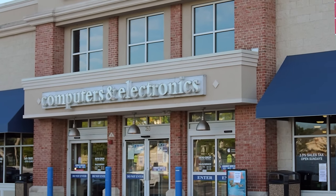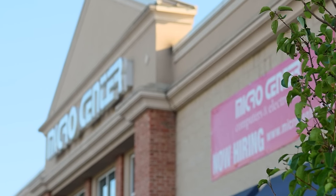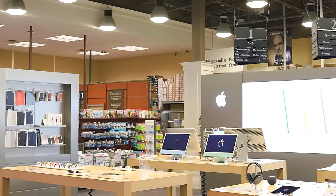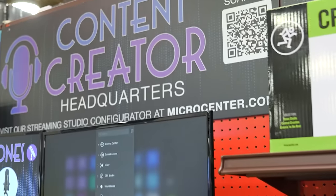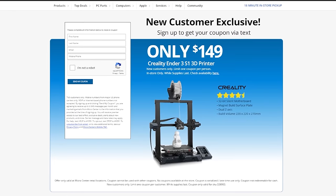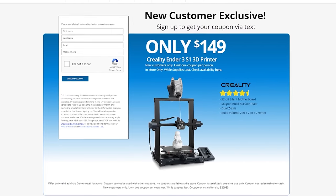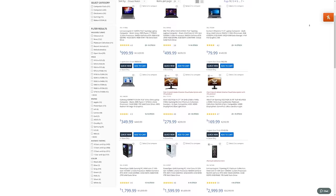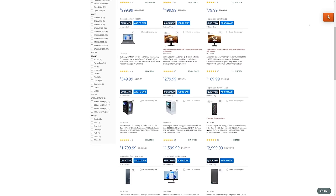Are you looking for top-notch electronics and unbeatable deals? Look no further than Micro Center, your ultimate tech destination. Why settle for less when you can have more for your money? Micro Center brings you unbeatable deals on top brands ensuring you get the most value out of your money. One of their top deals for new customers is the Creality Ender 3S1 3D printer for only $149.